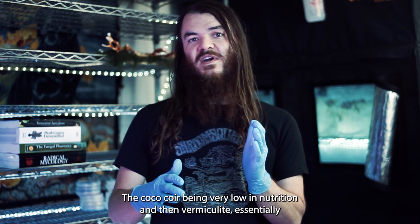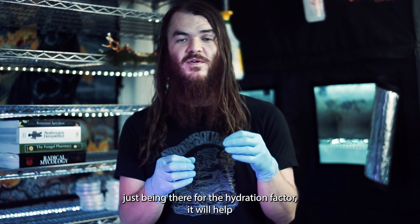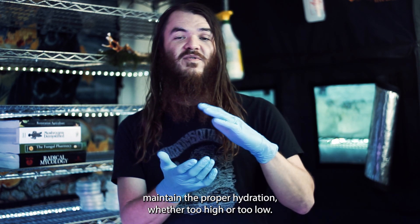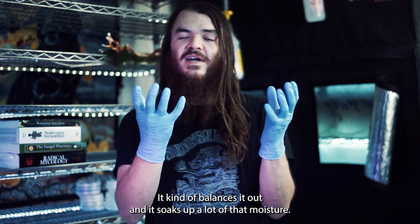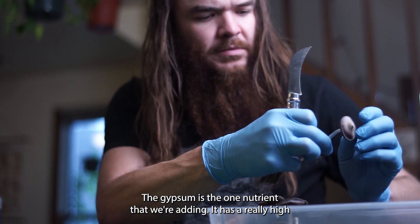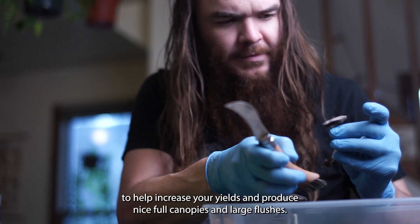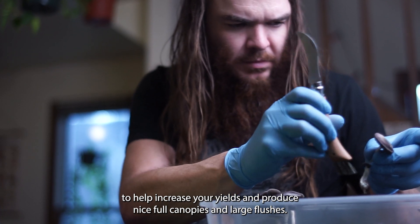The coco coir is very low in nutrition, and vermiculite is essentially just there for the hydration factor. It will help maintain proper hydration whether too high or too low — it balances it out and soaks up a lot of that moisture. The gypsum is the one nutrient we're adding; it has a really high mineral content that the mycelium appreciates to help increase yields and produce nice full canopies and large flushes.